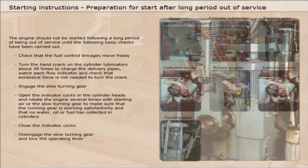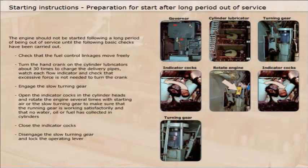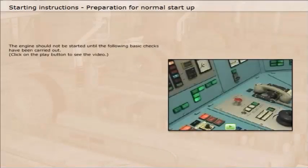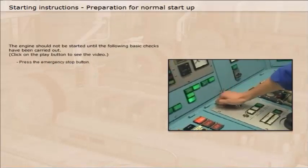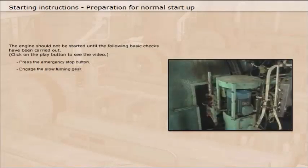You can review and enlarge the images by clicking them. The engine should not be started until the following basic checks have been carried out: press the emergency stop button, and engage the slow turning gear.